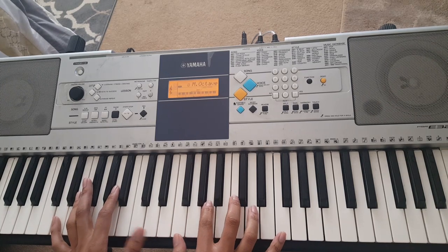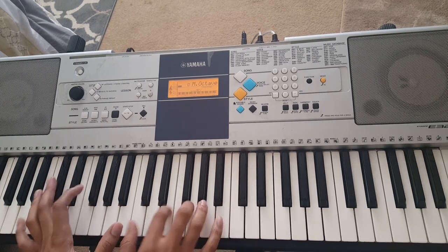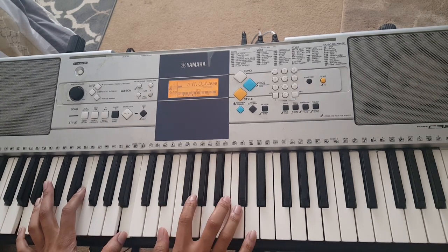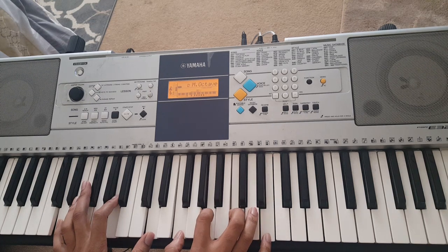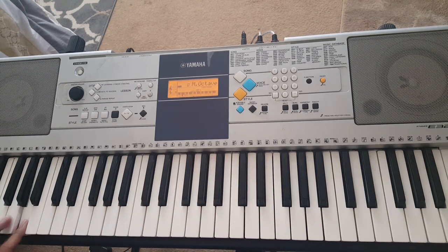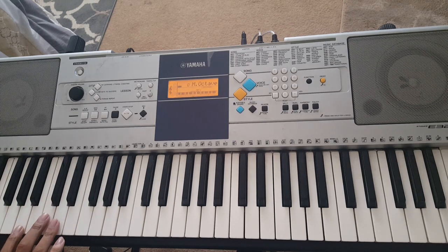And then you start back with the original D chord. There is a bass because it has a more old school soul funk kind of sound to it. I didn't get the bass line all the way down, but I think it's something like that — just a little run.